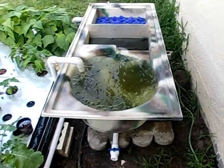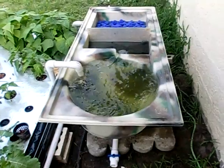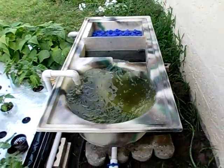This is the basic filter module that we manufacture here in Florida. These units are made out of fiberglass. It's for compartment filtration.